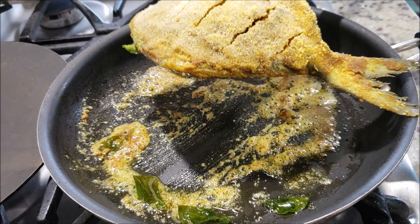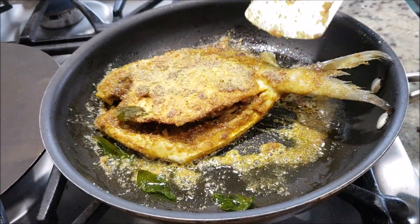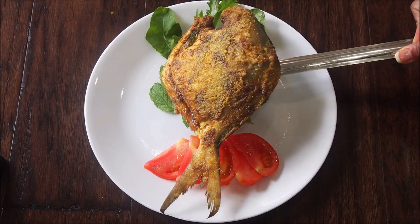Very gently flip it over — you can tilt the pan a little bit to help flip it. Fry it on the other side for another four to five minutes and the fish is ready.